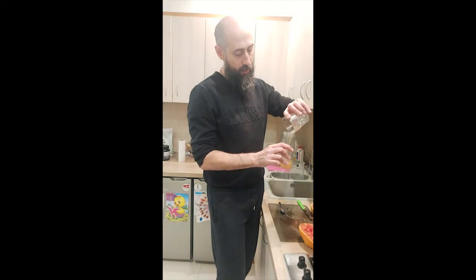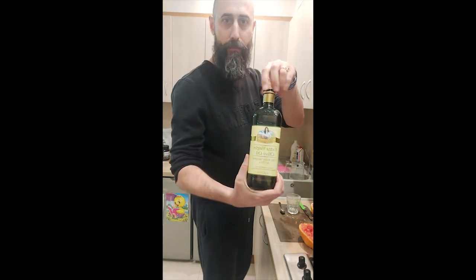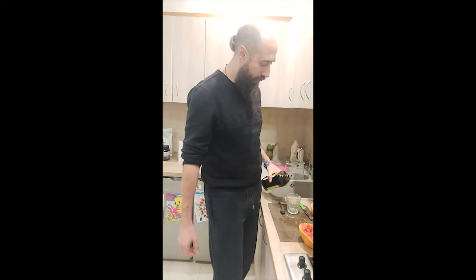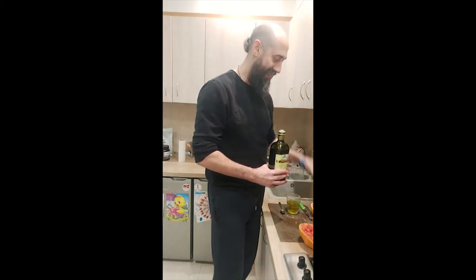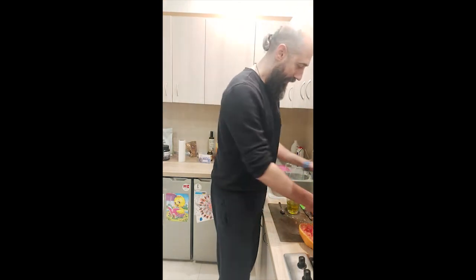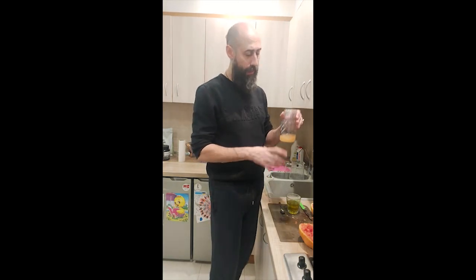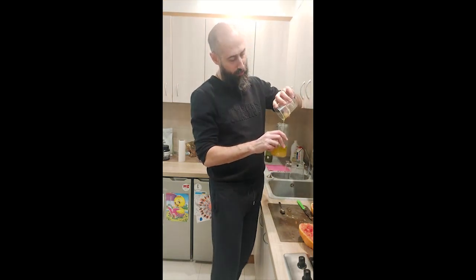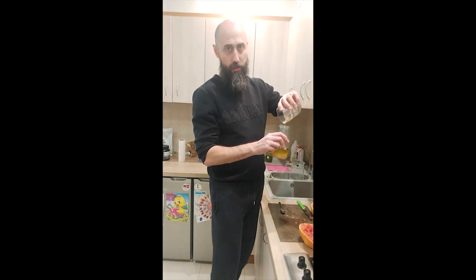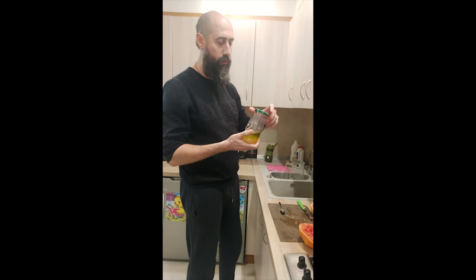So, half a glass of grapefruit juice — I'm going to mix it with extra virgin olive oil, ideally organic. Another half a glass. It sounds like a disgusting mixture, right? It is, but it's your medicine. You only need to do it once. If you don't have grapefruit, you can do it with lemon, though lemon is a little bit more harsh. Half a glass of olive oil, mix them up, and the mixture is ready.